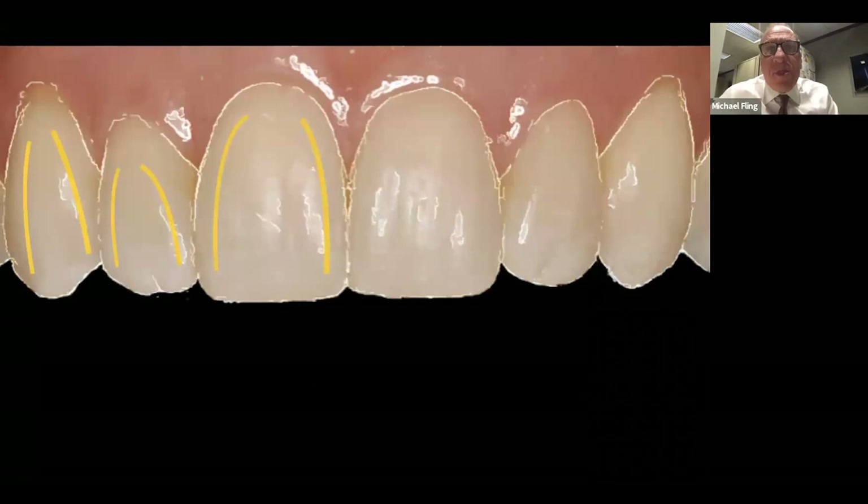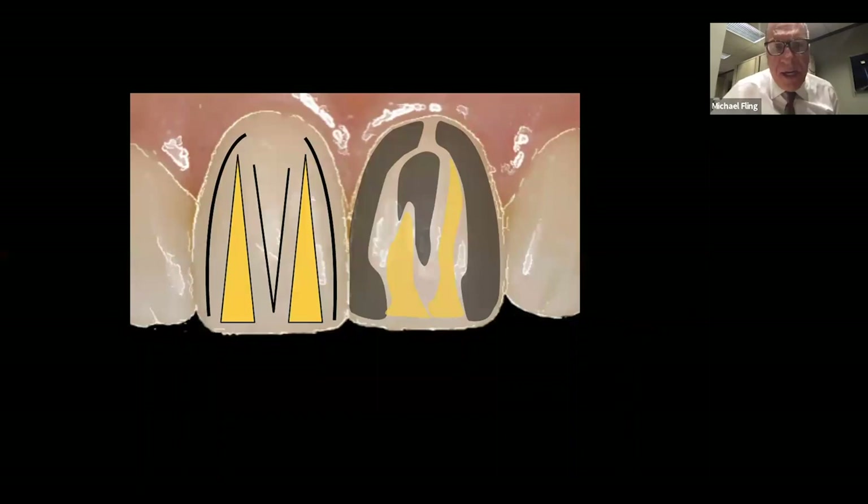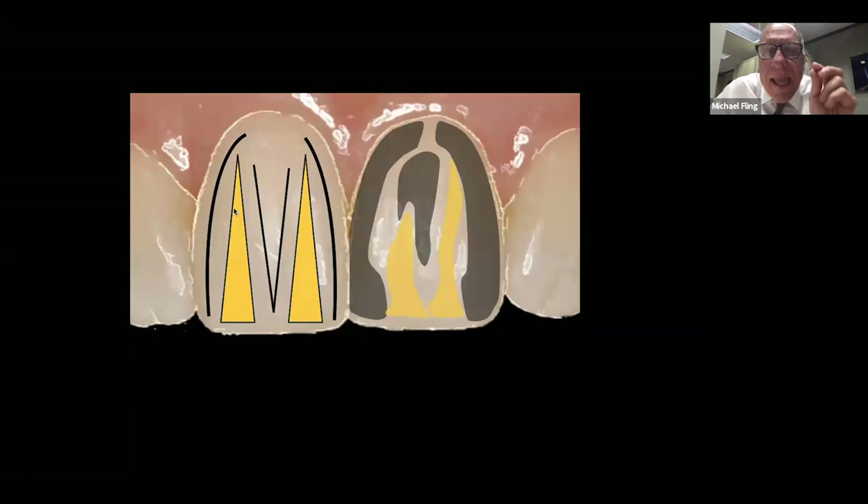How do we create the personality of the tooth? Through contour ridges — the intersection between the facial and the interproximal part of the tooth. On central incisors, there is a mesial contour ridge, a distal contour ridge, and a central contour ridge. Between the central and the mesial contour ridge, and between the central and the distal contour ridge, there is a depression. This depression is broader at the incisal and gets narrower going gingivally; it is deeper at the incisal and more shallow going gingivally. Most critically: it is highly irregular and highly subtle.